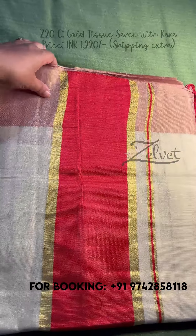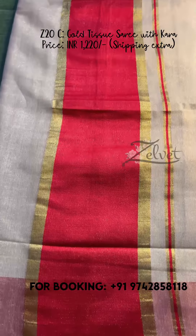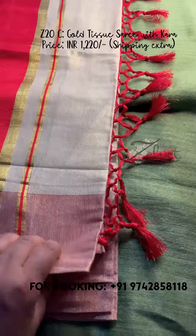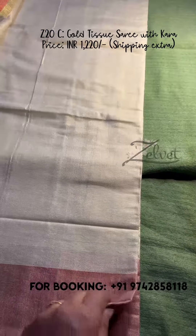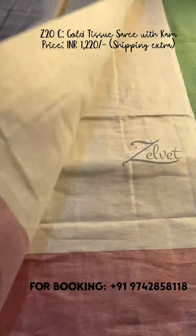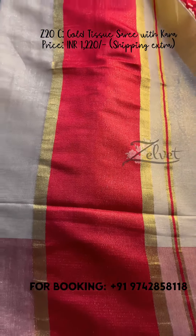Now for plain tissue sarees — we have two. This is Z20C with a red border and beautiful red tassels. It is a bright, dark red color. The tissue is gold tissue; the entire saree is plain, and the border is red throughout. The price of this saree is ₹1220 only. This is Z20C.